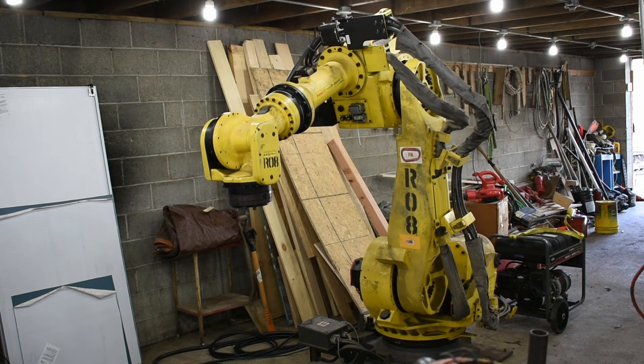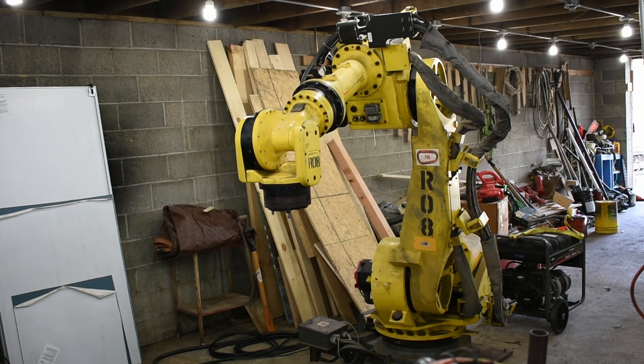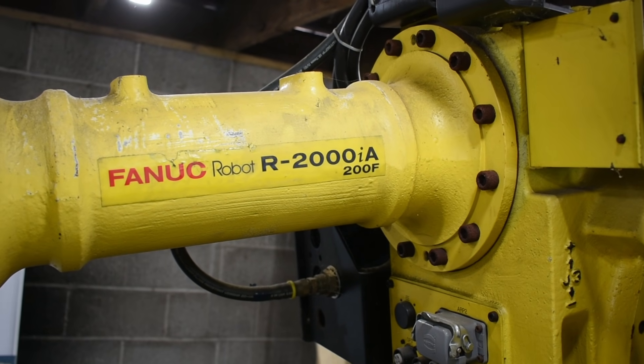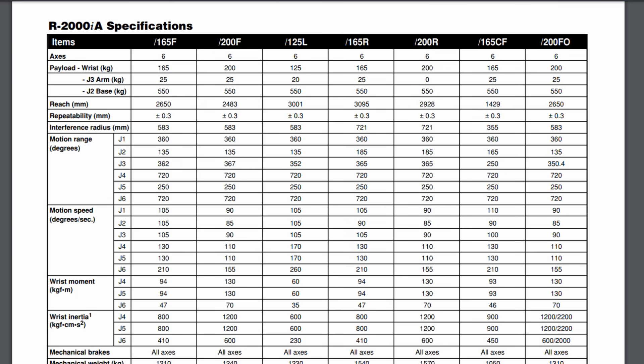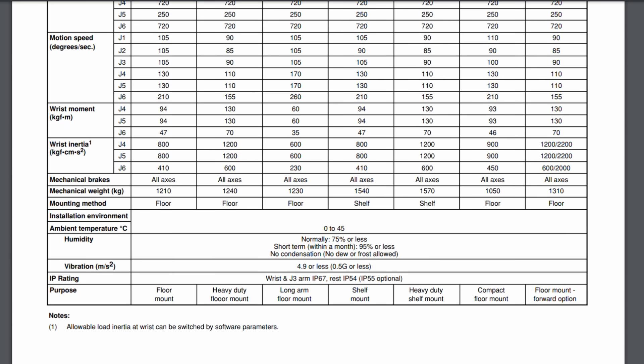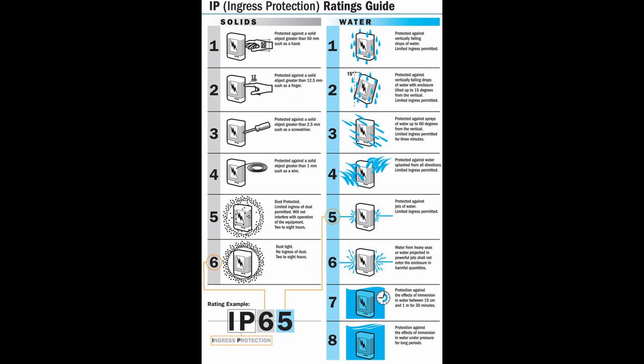This is R-weight, my second large 6-axis industrial robot. It's a FANUC R2000IA-200F. It weighs 2,700 pounds, has a payload of 440 pounds, and a maximum reach of 8 feet. Since it's industrial grade, it's designed for harsh environments and even has an IP67 rating for the entire wrist, meaning it can handle full submersion for short periods.